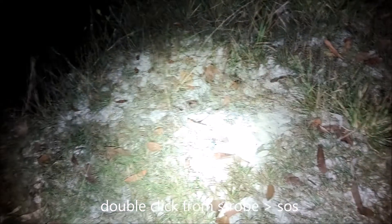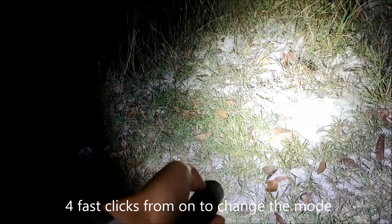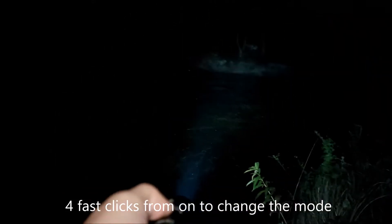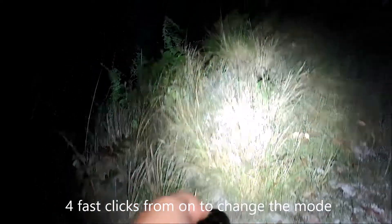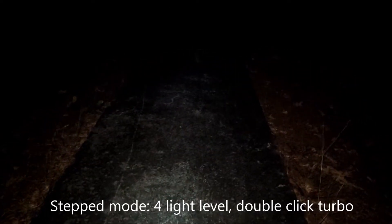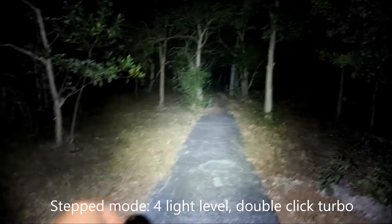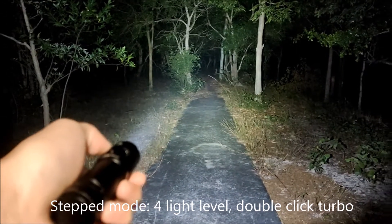Okay, step mode now. One, two, three, four — four levels. Let me show you: one, two, three, four. This is high. Double click goes to turbo. This is turbo.